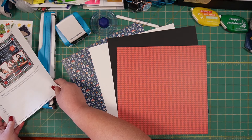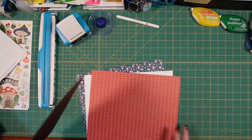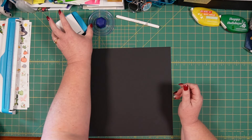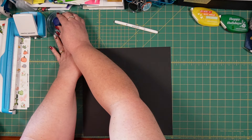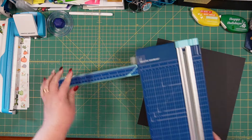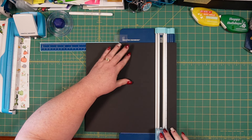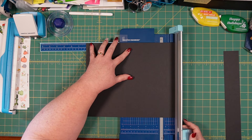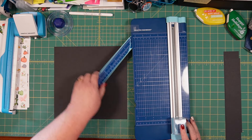The first thing we're going to do is cut our black cardstock into a 10x10 frame. So grab your CM trimmer and we're going to cut a 10-inch square from this piece of black cardstock. This is going to be the heart of our layout today - 10 inches that way, and then measure 10 inches after we've turned our paper so that we have a 10-inch square.